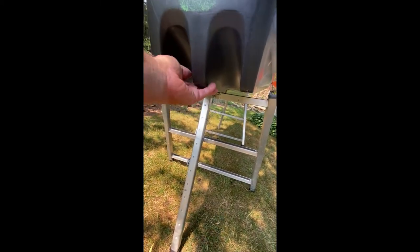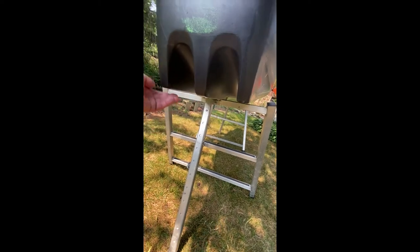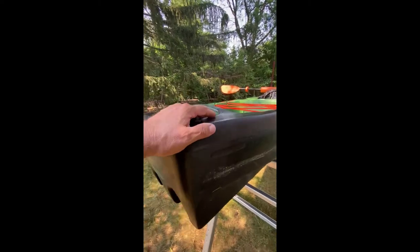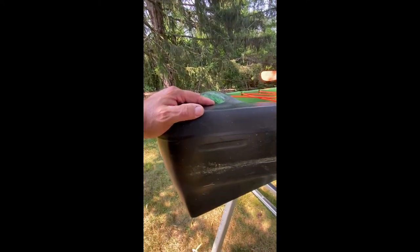Some of the other models have replaceable skid plates on the back here, so once they get scratched up you can replace them. That's what I don't like about it. It does have a serial number but someone can easily remove that.